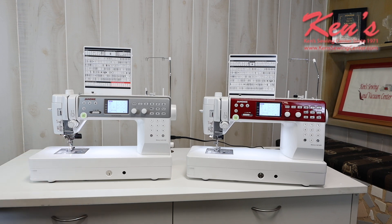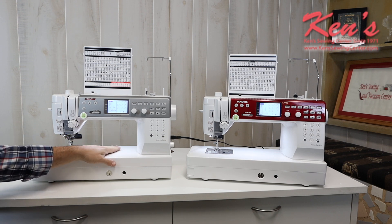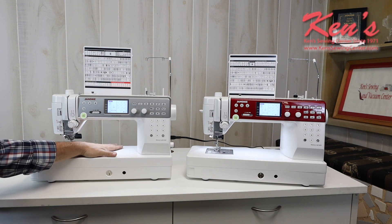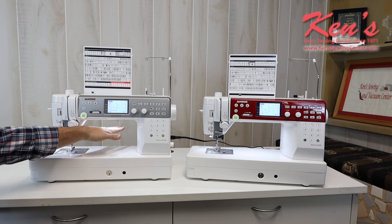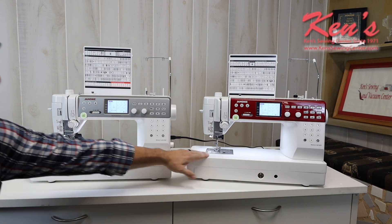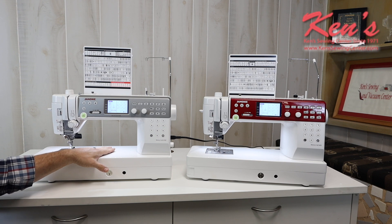We're going to give you a brief overview of similarities and differences. The 6700P is the top of the line in this series. These machines are solid flatbed, solid metal on the base, and that's a positive thing because when you start sewing as fast as these machines can sew, you want to have some weight so the machine's not hopping around on you. The tops of the machines are slit-coated so your fabric's not going to hang.